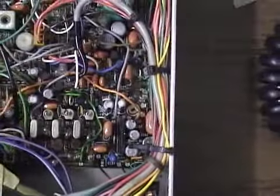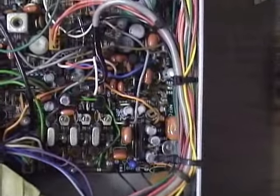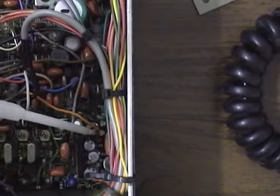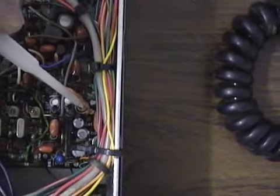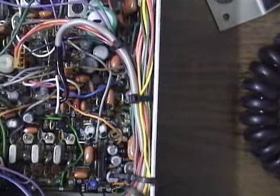Your AMC adjustment — the modulation adjustment — is going to be up near the front of the radio. As you can see it's right in here. That's VR13, located near the front of the radio. VR13 is your modulation adjustment.